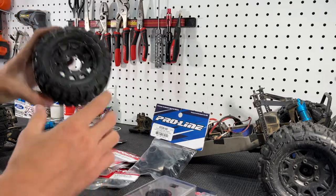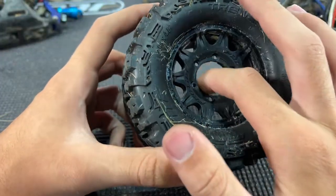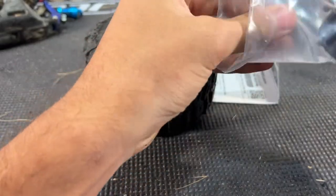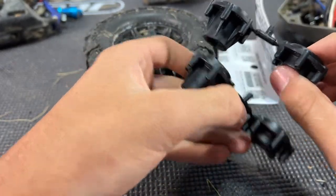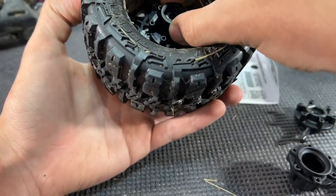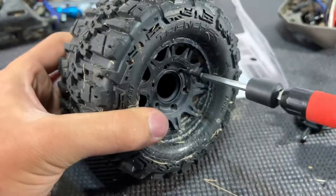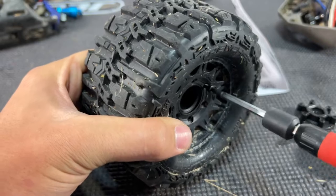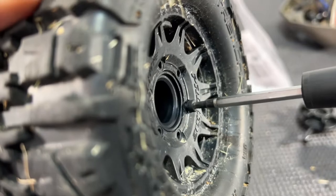The first thing we're going to do is install the new Pro-Line hub, because that's super easy — it's just six screws. I already have the old hex removed. Opening the bag, you get four hexes total: two wide and two narrow. The narrow ones are useless on a Stampede 4x4 — they don't fit — but we can use the wides. It just sits right in there, then you use the six screws and tighten everything down. When tightening these, you want to do them in a star pattern so everything sits nice and flush.